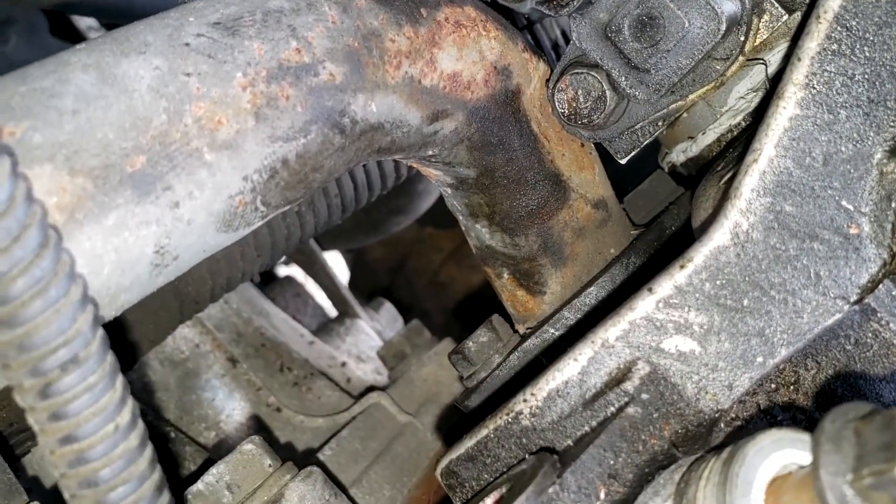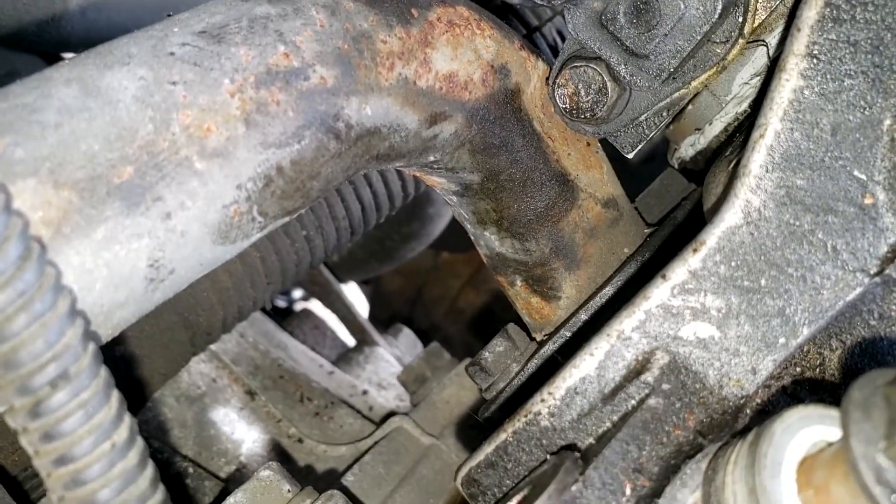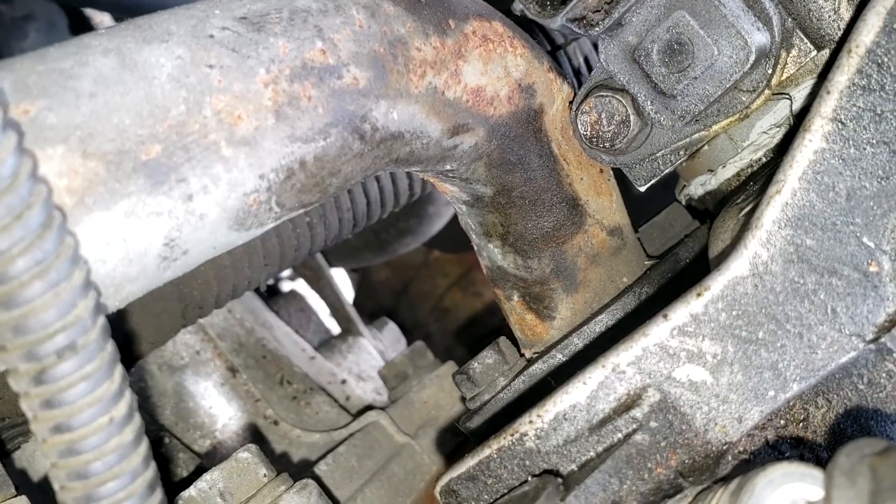Looks like there's a radiator pipe that's attached to the back of the cylinder head. I'm going to try and take that off.